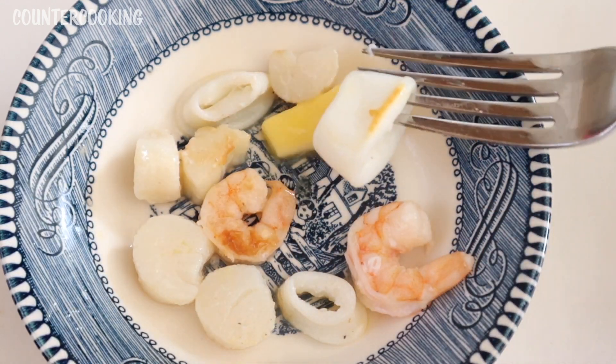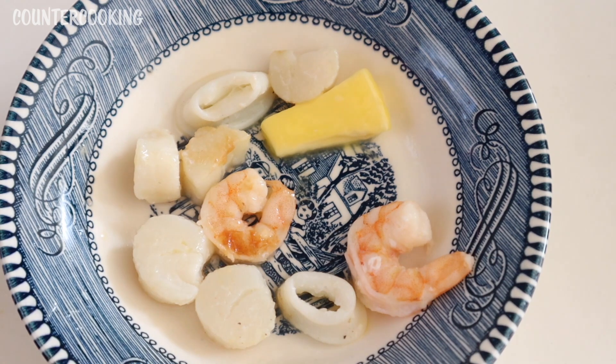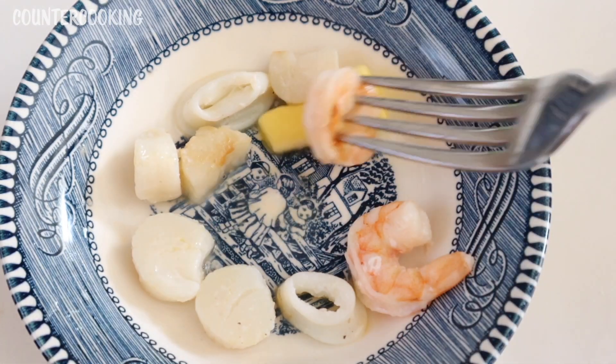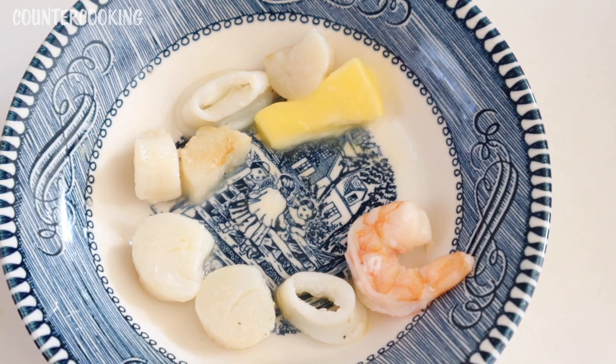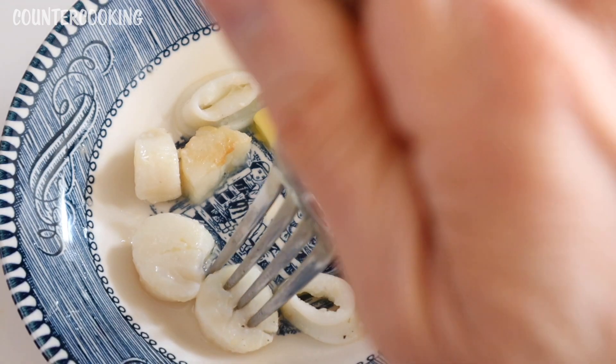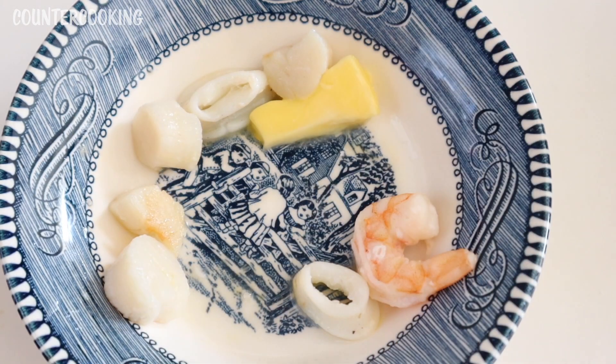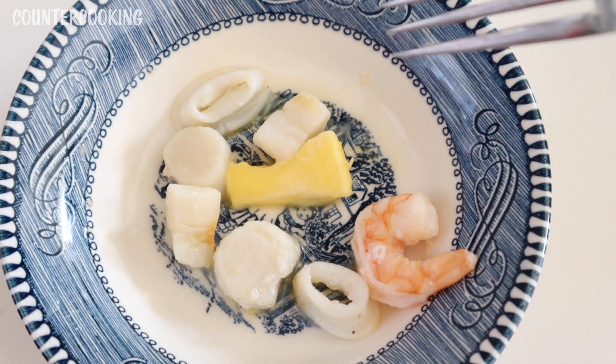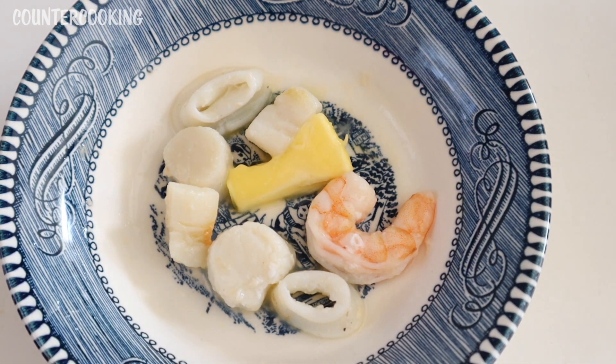I'm going to taste one of the calamari. So good — very nicely cooked, not rubbery at all, not chewy. Let's try a shrimp. The shrimp could have been cooked a little bit less, but it was still very good. Let me try one of the scallops. So good — I love scallops because they melt in your mouth. I absolutely love lemon and butter on this kind of seafood; it is so, so good.